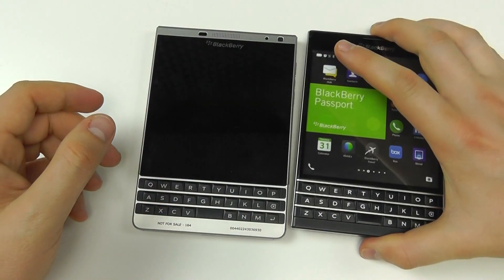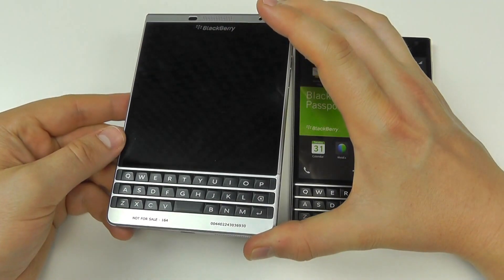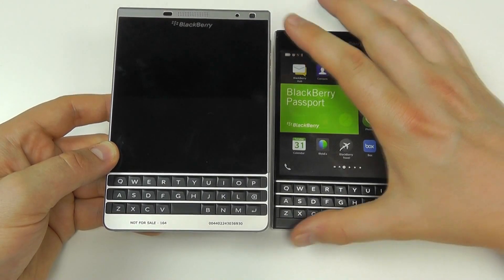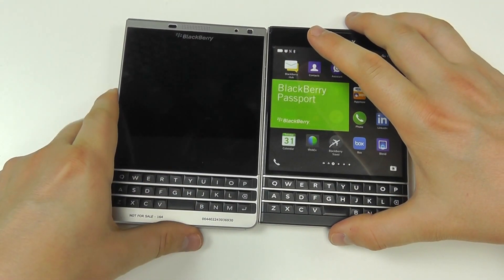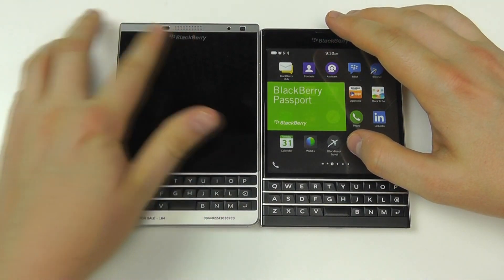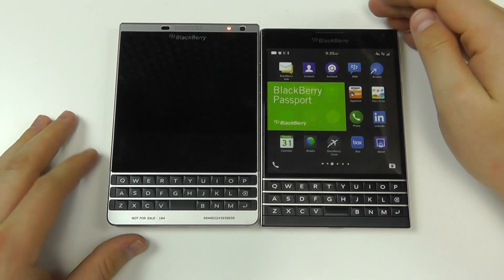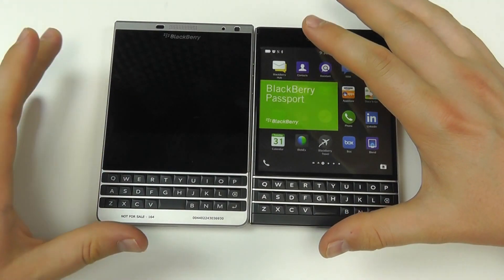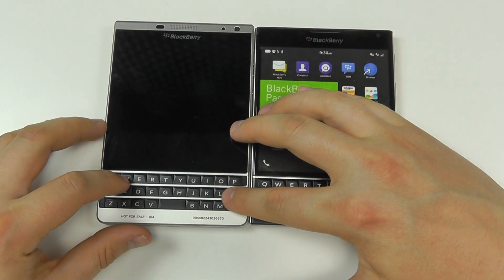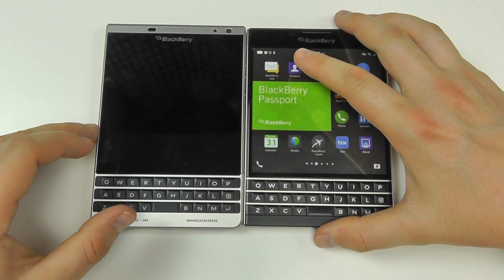In 2015 they launched the Passport Silver Edition, which is a small upgrade over the original Passport. There aren't a great deal of differences — the main difference you can see is the silver frame. This is because it's constructed with stainless steel, giving it a very strong stainless steel frame. In this video we're going to look at the Passport Silver Edition's features and how it compares to the original Passport from 2014.